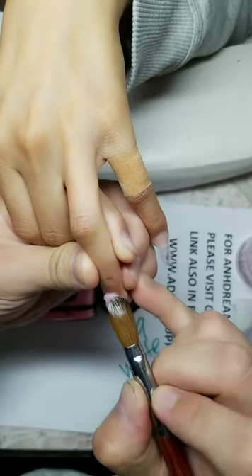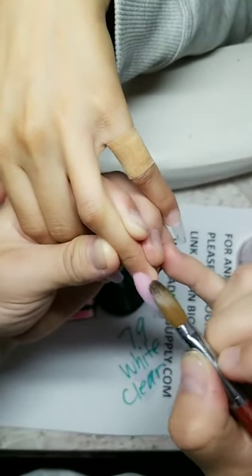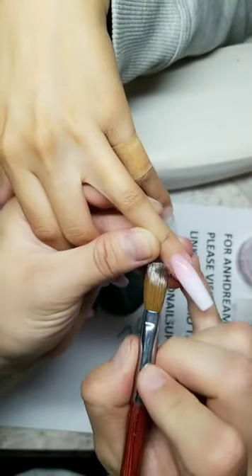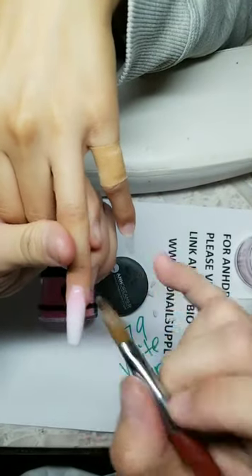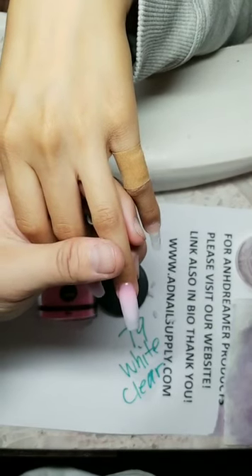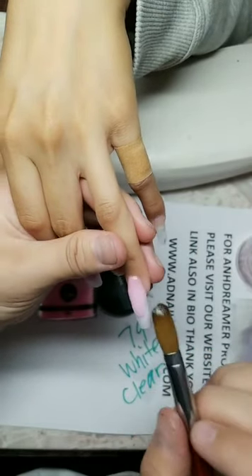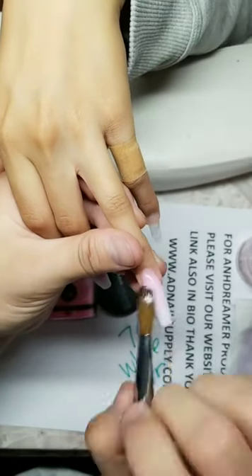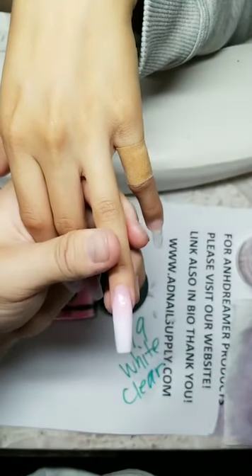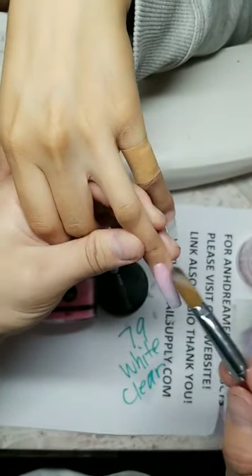Would doing acrylic on toes help with broken toenails? Of course! Is size 10 a good brush for beginners? I have size 12 — size 10 is too small for me. Do I have liquid monomer on my site? Yes — look for EMA. I have 8 oz and 16 oz. Brush size 8? Too small, man.